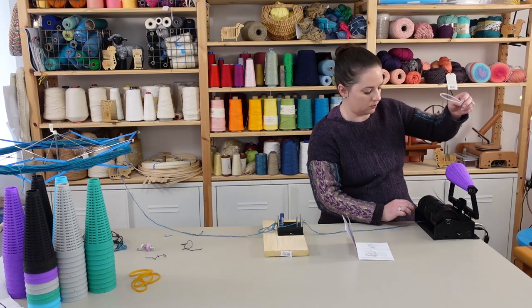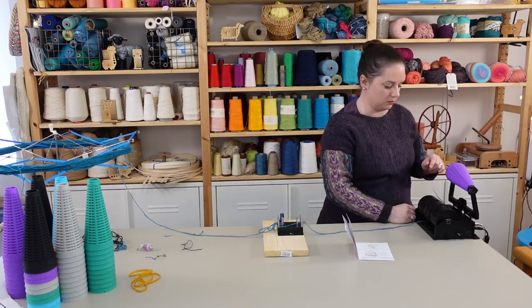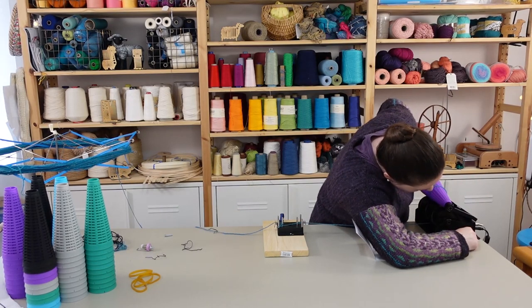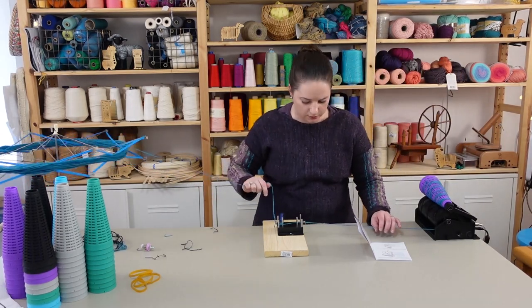We've got to pull the yarn into one of these grooves, and that's what the yarn threader is for. When you're done with it, it just goes back in there — that is so clever, that is awesome. We're going to lower it and see what we get. I'm going to start kind of slow, let's see... a little faster.